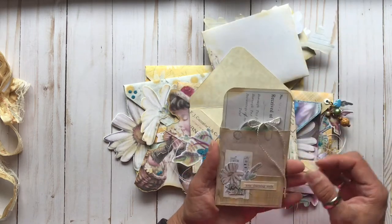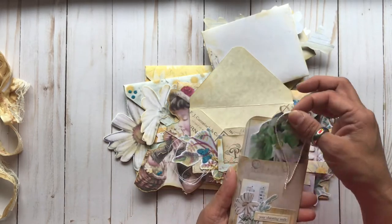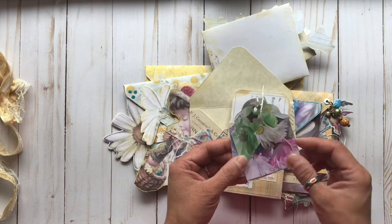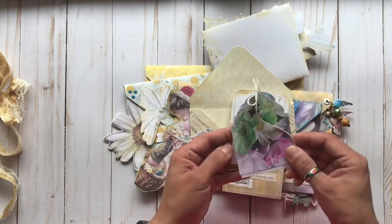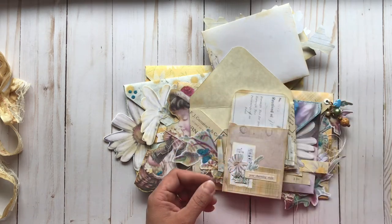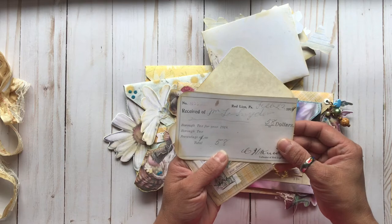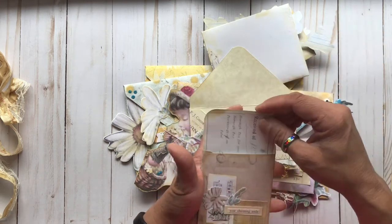And then in here we have the library card pocket. It says 'Your Charming Smile,' and a little packet of tags that I made out of the wallet size printable of the Colorful Daisy. I just punched the tops of those and tied them together with a little bow. And another from the Assorted Ephemera Bases — this really cool vintage check image. And just the library pocket there.